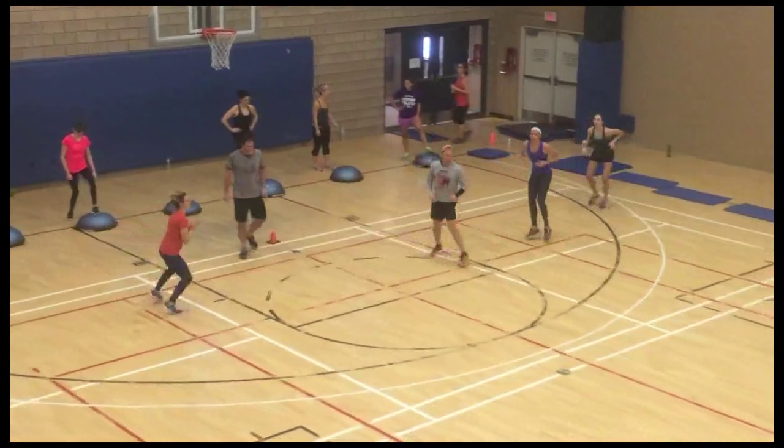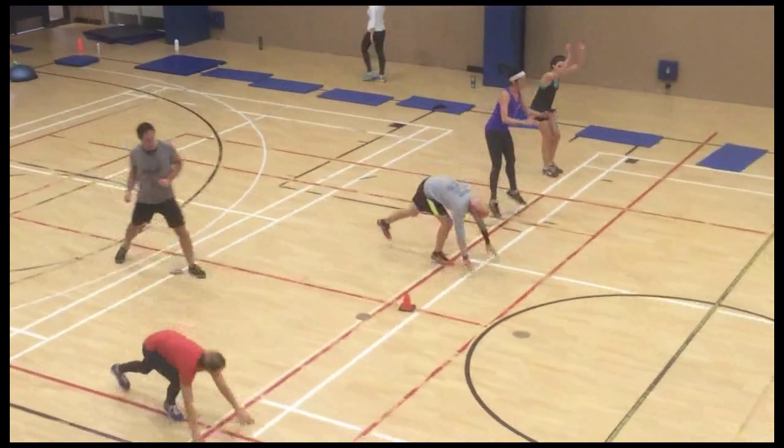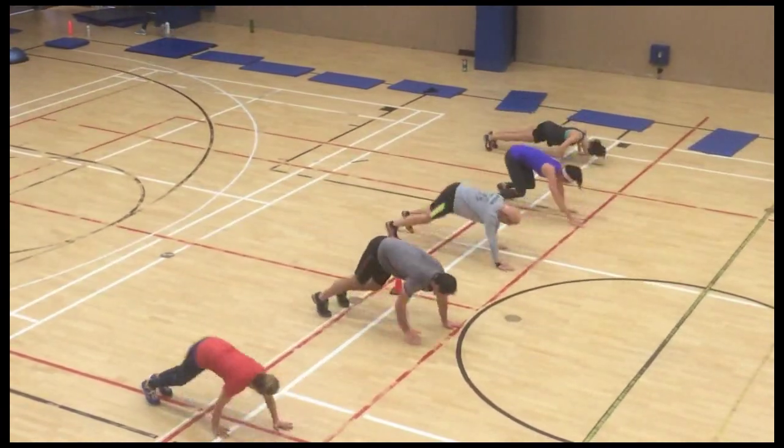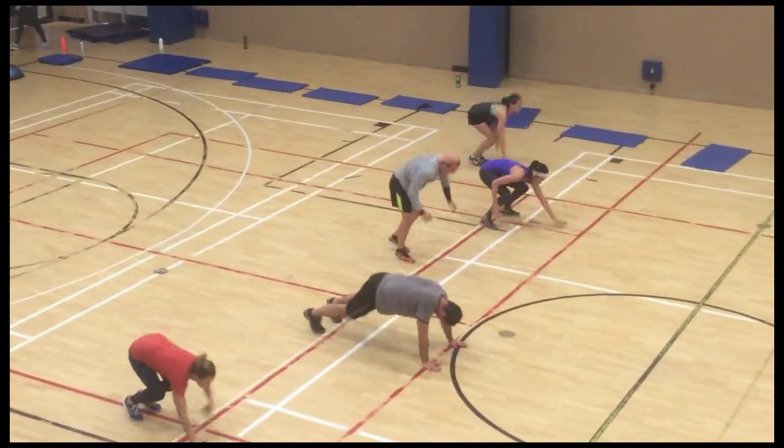The third group is doing different drills with the bosu balls — lunges, quick feet, squats, shuffles, push-ups, whatever you can think of. I went through this kind of round with them three or four times doing different things.